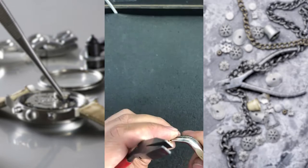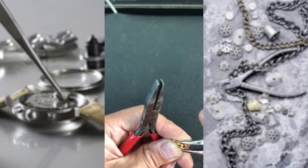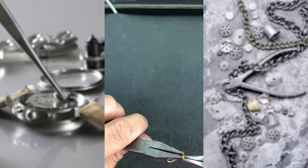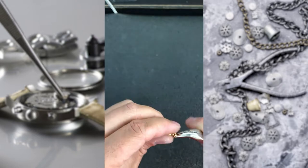Then we're going to use the other plier, the flat nose plier, together with the bent nose plier and we're going to squeeze that in, just like that.